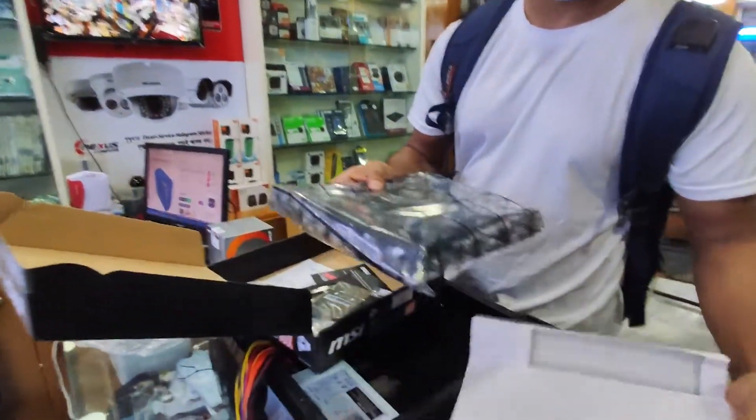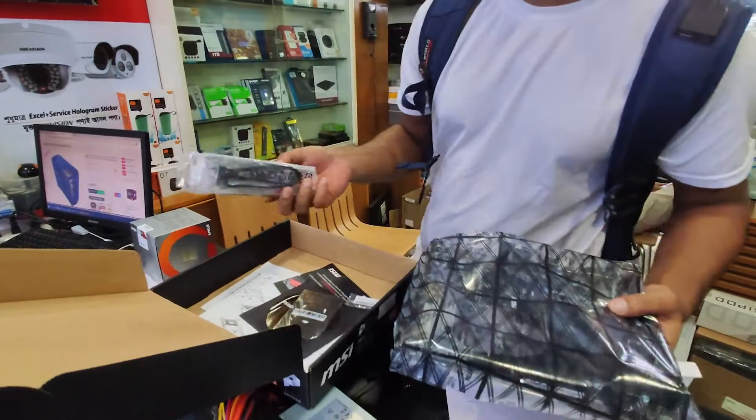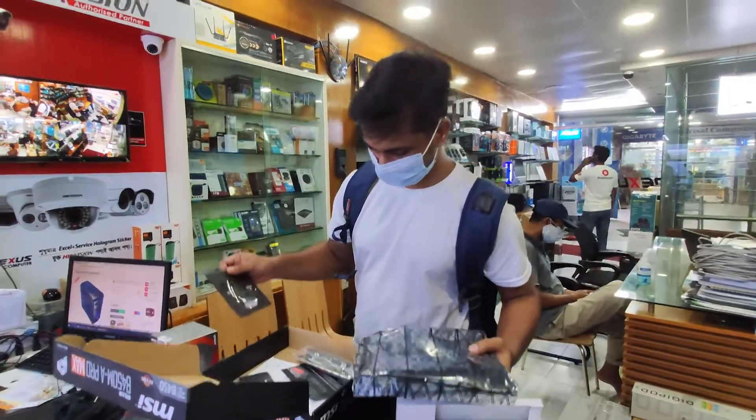I am going to show you the Motherboard. The Motherboard is a duty shuttle cable. This is a DVD drive. I am going to set up the Motherboard.